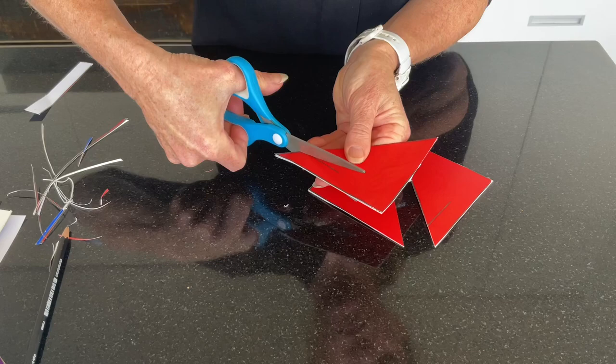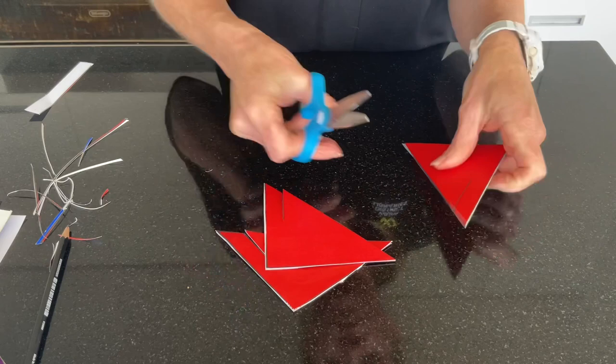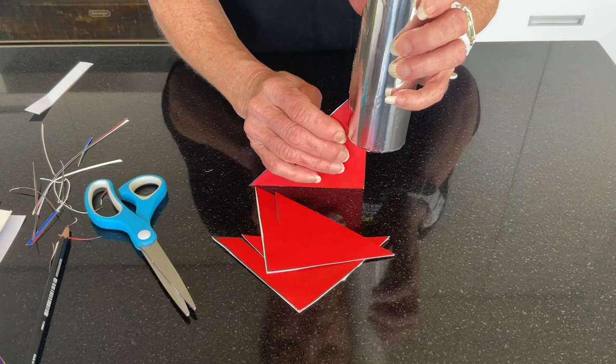Now place a cut mark along the solid lines on each fin. Slide these onto the open end of your rocket ship body.